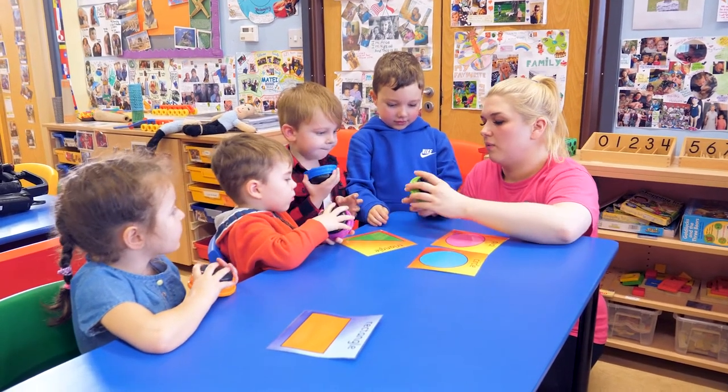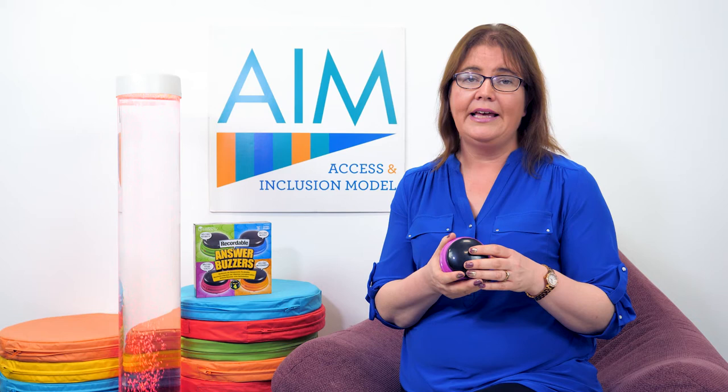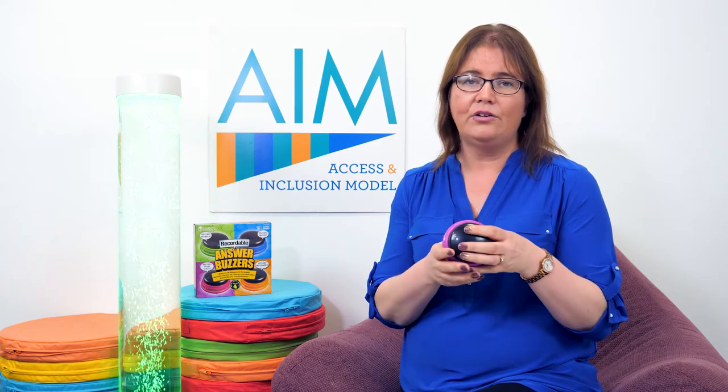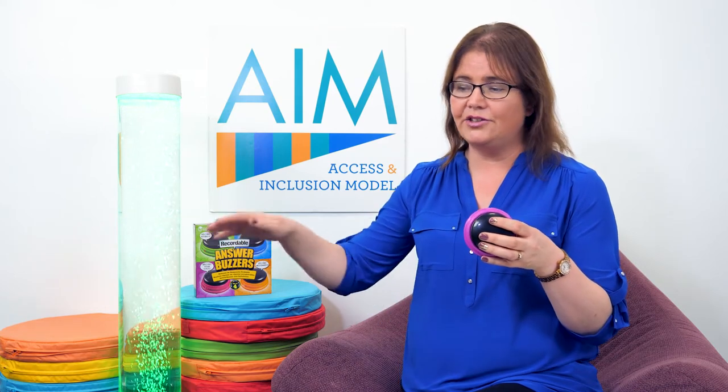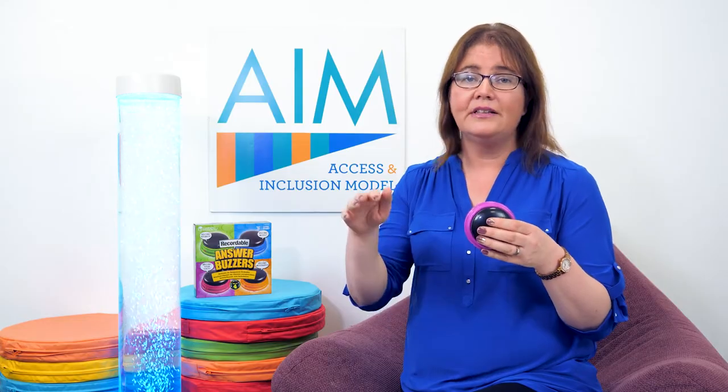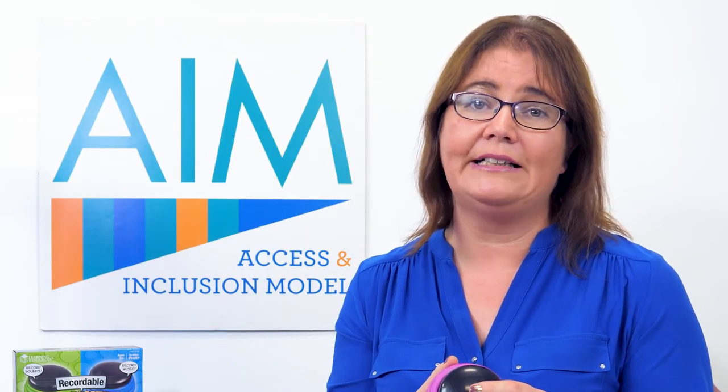Another way you could use it for all the children in the service is in a game like Duck Duck Goose. The practitioner could record 'goose' and hold it in her hand, and as the other child goes around saying duck duck duck, they can press it on 'goose' to make sure every child gets a turn — which is a really inclusive thing to do.